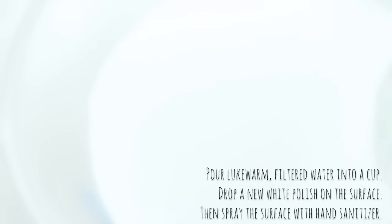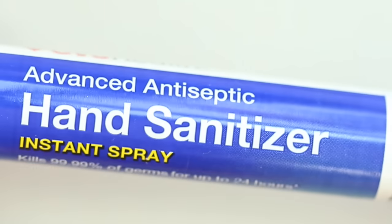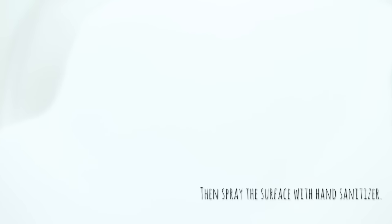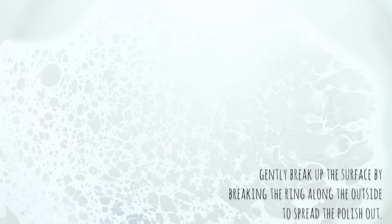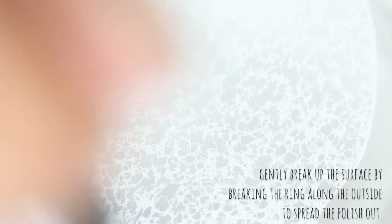Once your Polypeel is almost dry, take your cup of lukewarm water and from a short distance drop white polish on the surface and watch it spread out. I like to use spray-on hand sanitizer to create the effect — spray it and watch the polish spread out. Once the sanitizer has done its job, I like to take a dotting tool or a toothpick and spread the design out. This gives me a little more room to work.